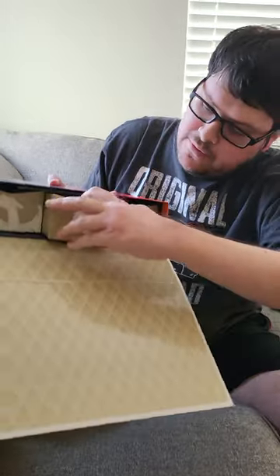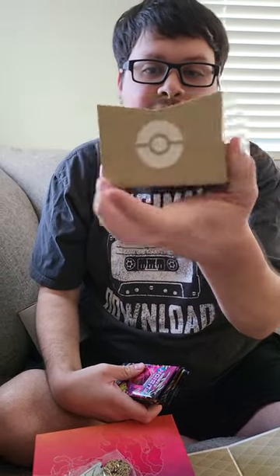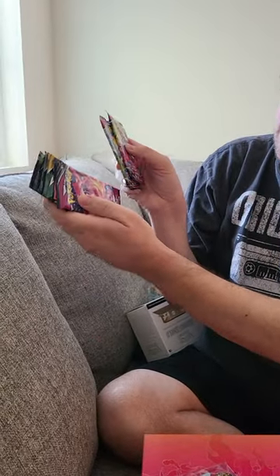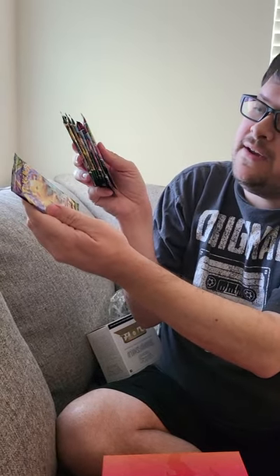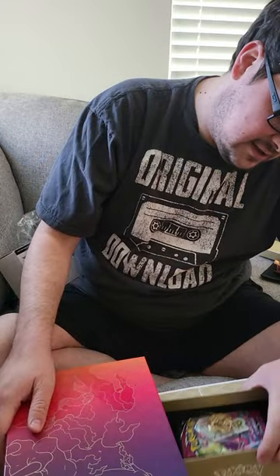Now we're going to pull out the Pokeball one. We've got this little V Star thing here - it looks like maybe a magnet. It's a gold Charizard coin. That's pretty cool. On the back is the Pokeball. The box has got Pokemon Trading Card Game on both sides and the Pokeball on the front. And we've got four Fusion Strike, three Evolving Skies, and a Vivid Voltage. Slide that back in.